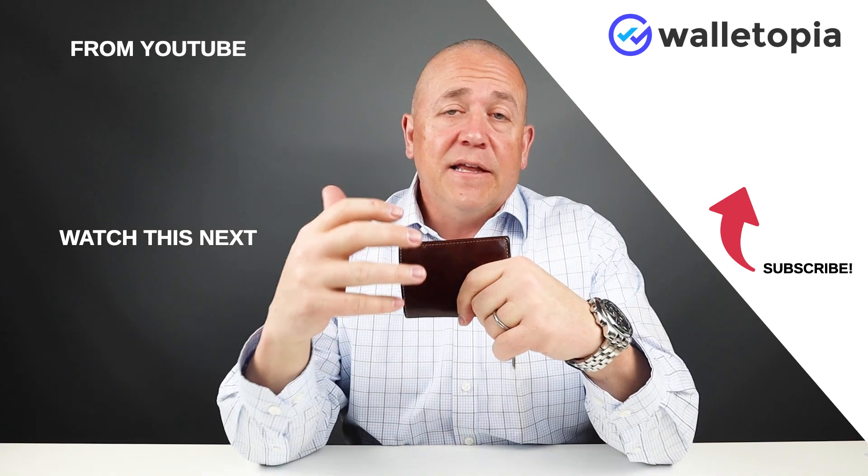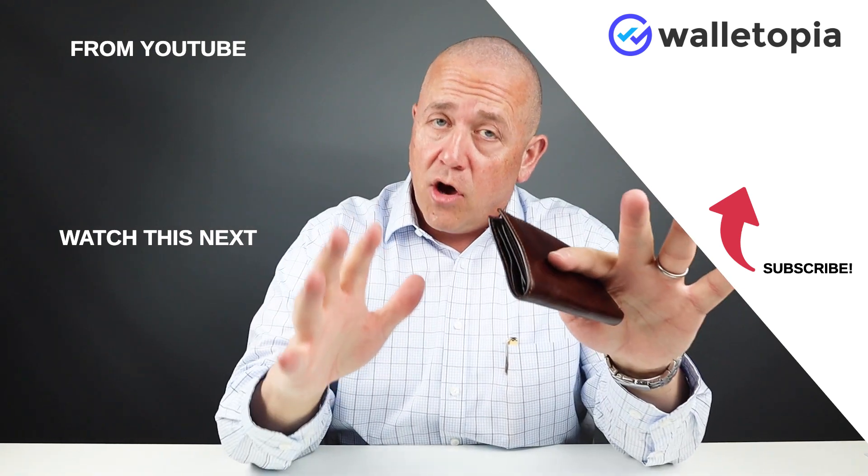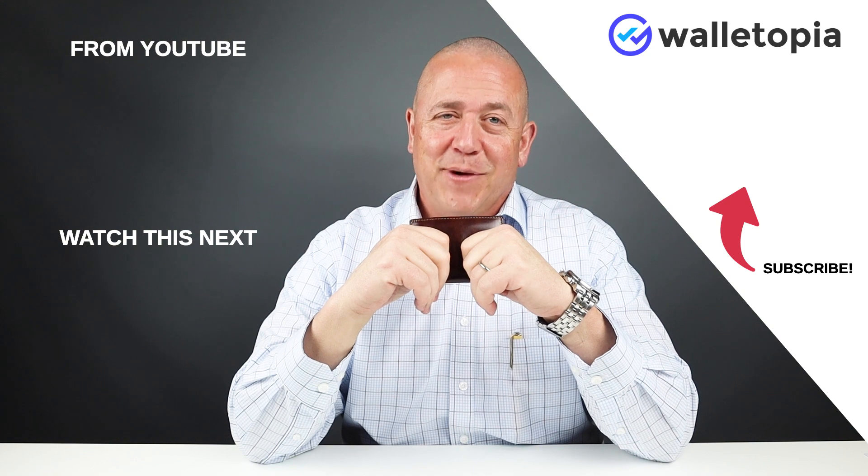Look at the links below. Leave us a message if you're interested in commenting on this particular wallet. If you actually own it, we'd love to hear from you as well. We'll talk to you again. Thanks. Bye.